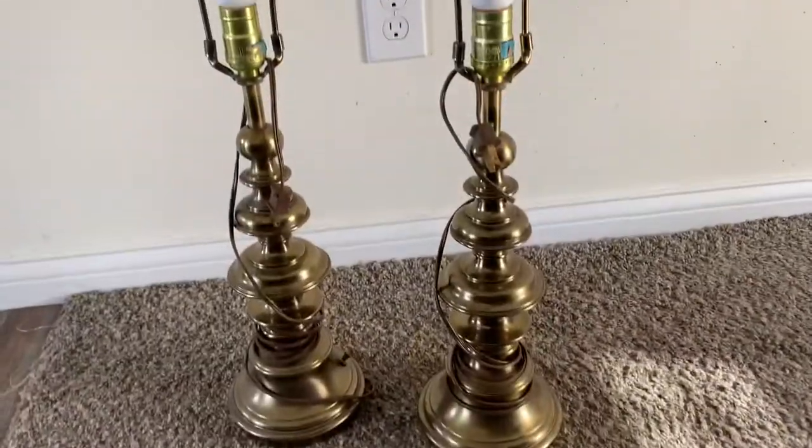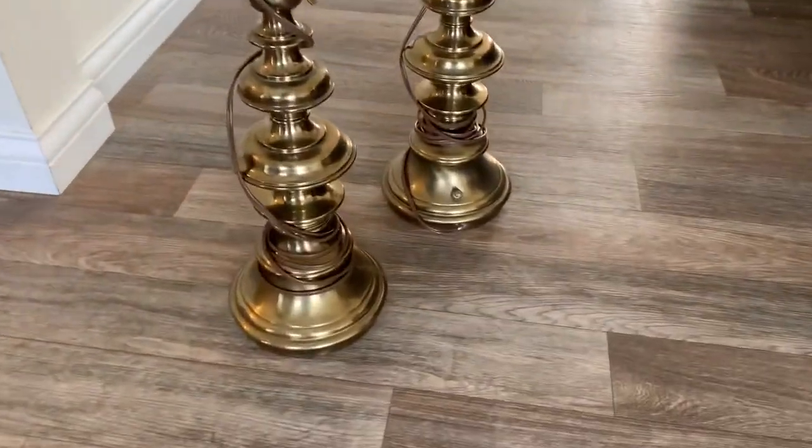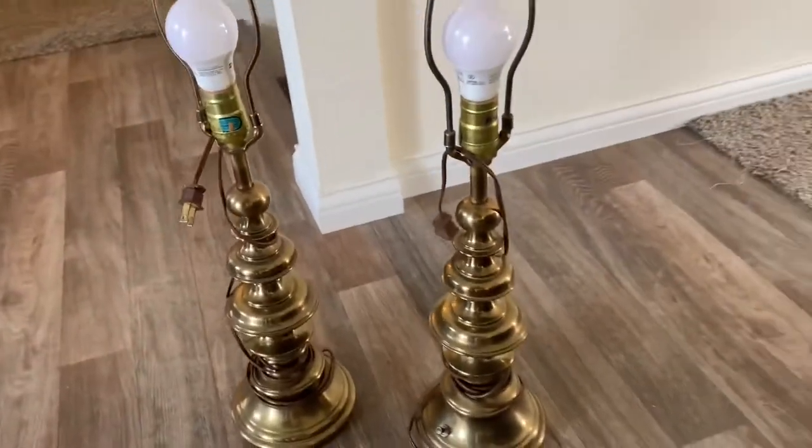Hello friends! Today I'm going to be showing you how I DIY'd these brass lamps. They were a hand-me-down — they are used lamps.